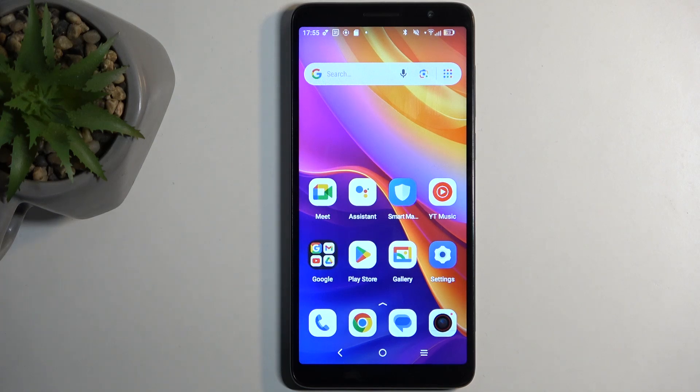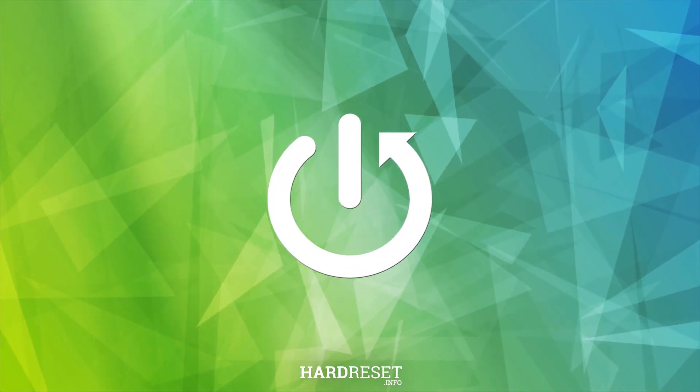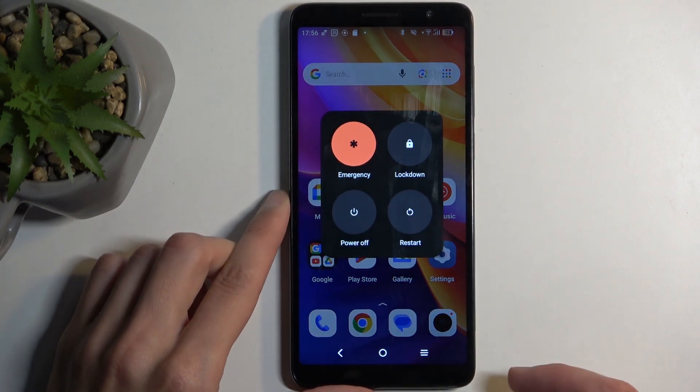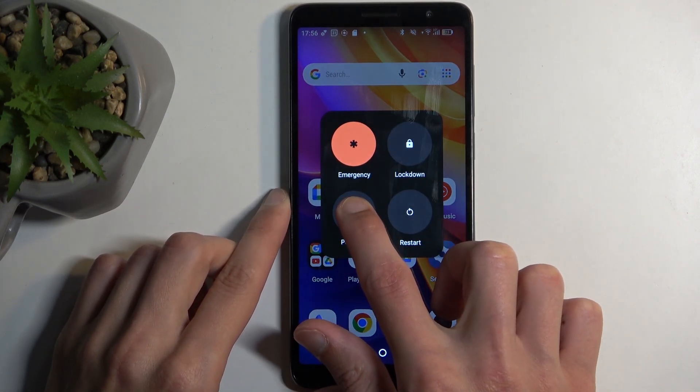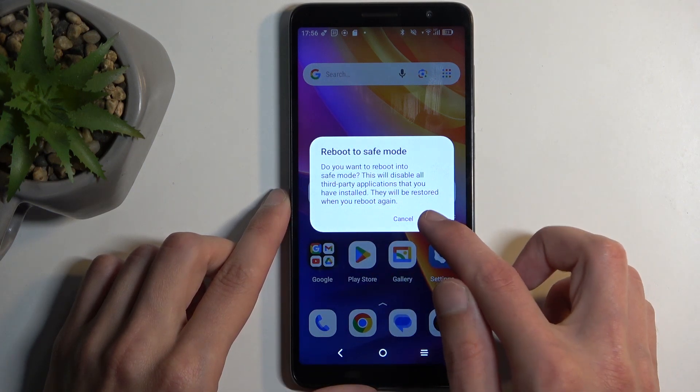Welcome, this is a TCL 501 and today I will show you how you can boot this device into safe mode. To get started, you will want to hold your power button and from the boot options hold power off. This will change into 'reboot to safe mode', so we're going to confirm it by selecting OK.